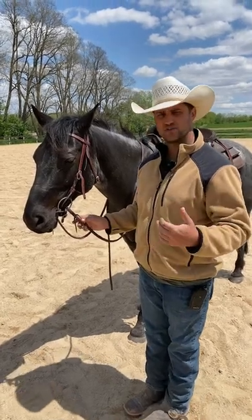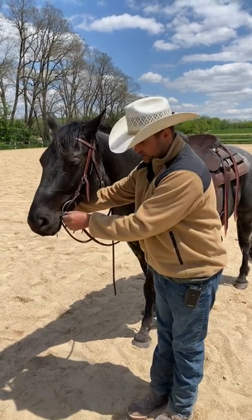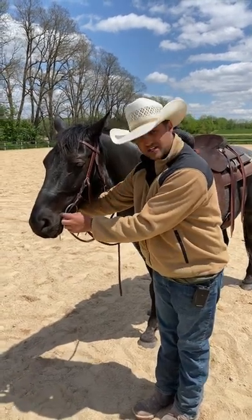A question I get asked a lot is how should bridles fit. A shank bit, a leverage bit, should be snug like this one is right now. If you pull it down, it just keeps contact with the corners.